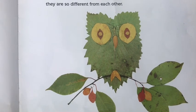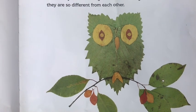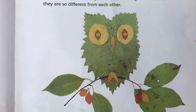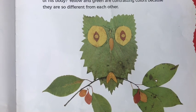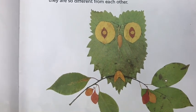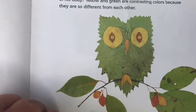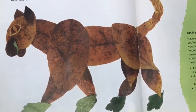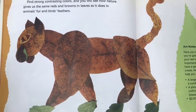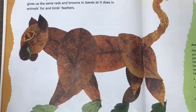To make leaf animals, you want to train your artist's eye by combining nature's bounty of color in new and creative ways — your animals will come vividly to life. Here the artist uses something called contrast. Contrast is when you use opposite colors to draw attention to your artwork. You see how there's bright yellow eyes against the green — those are contrasting colors because they are so different from one another. You can find strong contrasting colors, and you will see how nature gives us reds and browns — the same colors that it does in animals' fur and birds' feathers.